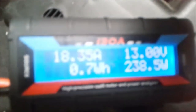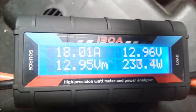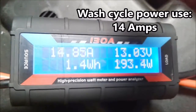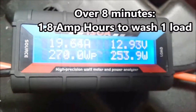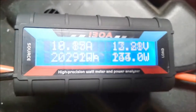Now she's running — eight minutes left on the timer. Close the lid. As you can see it's fluctuating between around 19 amps and about 9 amps as it goes through the agitation cycle, and it will be doing that for around eight minutes.